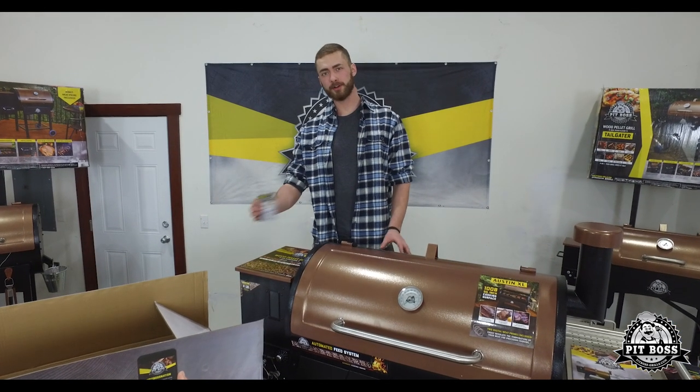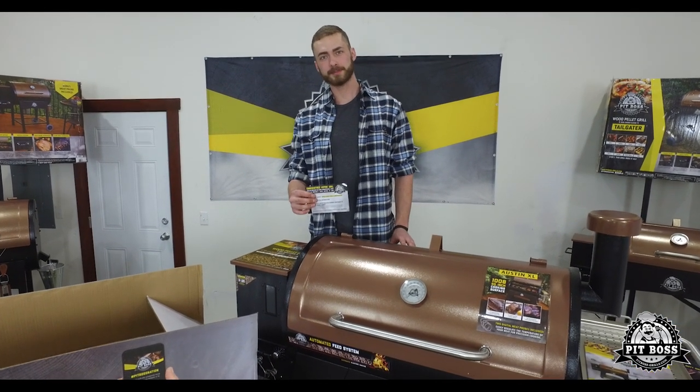Now that it's all put together, be sure to go online to pitbossgrills.com to register your grill.